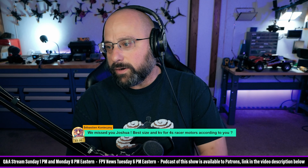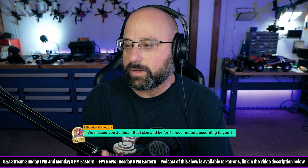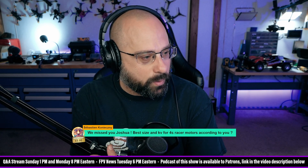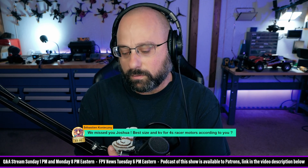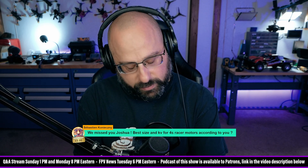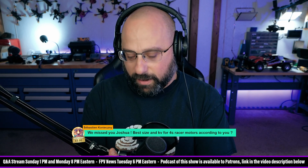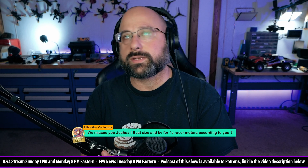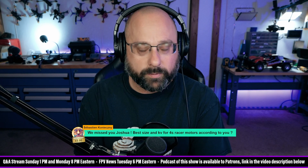Thank you for five euros, Sebastian Konecchi — sorry, I don't know how to pronounce that. 'We missed you, Joshua. Best size in KV for a 4S racing motor, according to you.' Why are you racing on 4S? No one is racing on 4S — okay, 'no one' is a strong word. Obviously you're racing on 4S, you're not nobody.